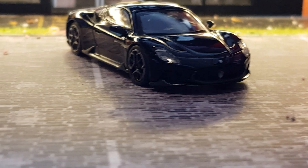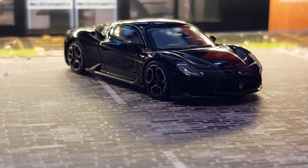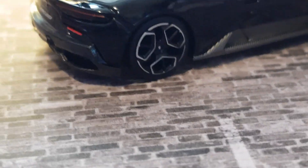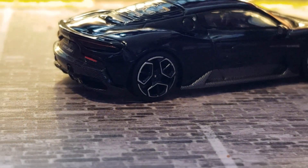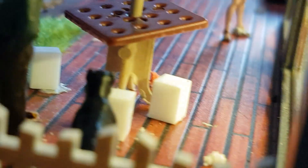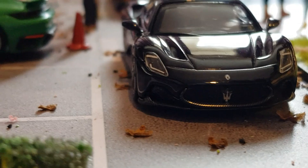With that being said, if there are any more brands or models that you'd like me to check out, please let me know in the comments below. Make sure to like the video if you want to see a comparison between BBR models and Mini GT.